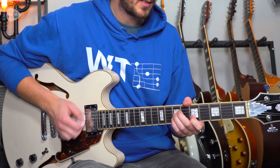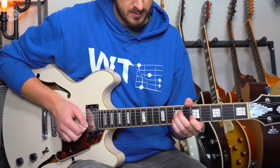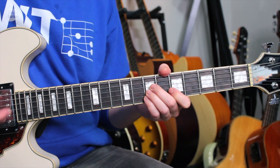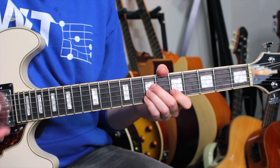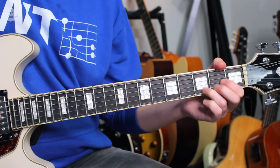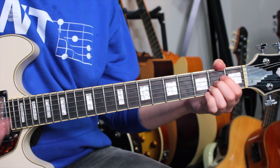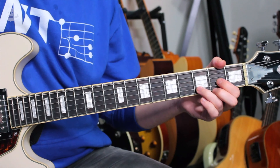A cool thing we can do is keep the A string ringing out as what we call a pedal note. So if we keep that ringing out every time that we strum, we just strum the 4th string as well. It adds a little bit of bass where otherwise we don't have that bass. That's an optional extra, but it would enable us to play a little way, oh baby.